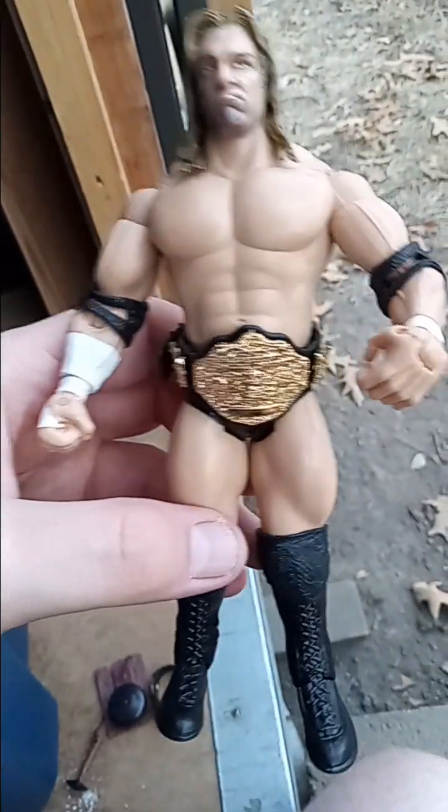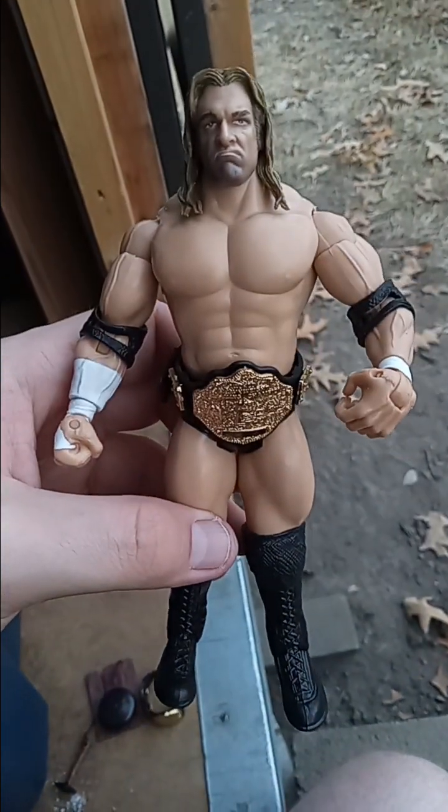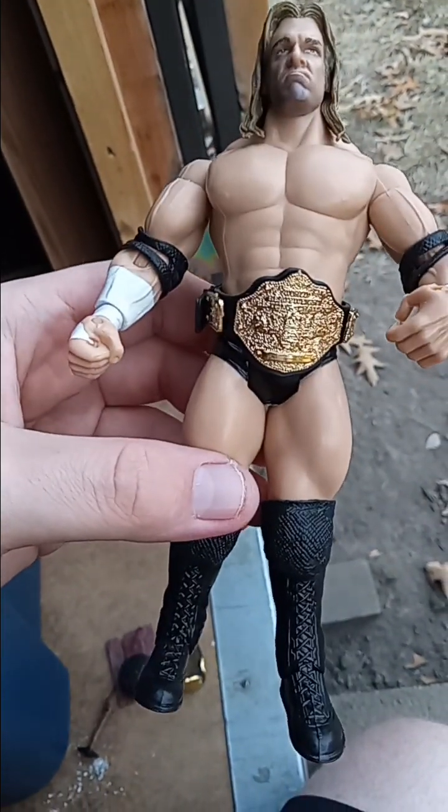Same series — Ring Rage Ruthless Aggression — we got Triple H, no beard, and he came with a world title.